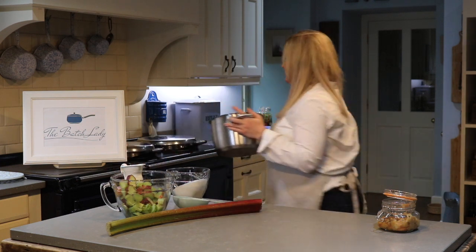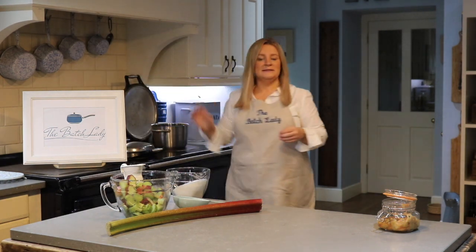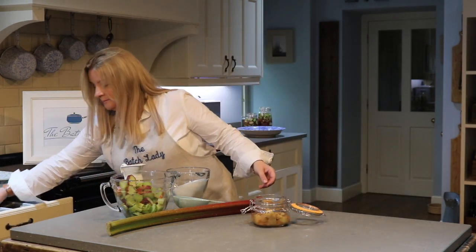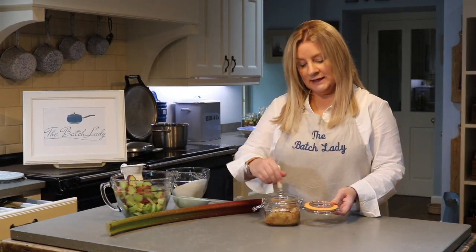That is going to go on your stove. I put mine on medium heat rather than high heat. Put it on your stove and set your timer for about eight to ten minutes, keep giving it a stir, and you will eventually end up with this sort of lovely mush.